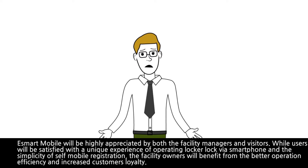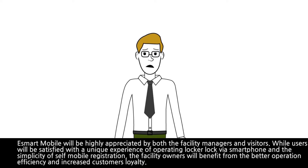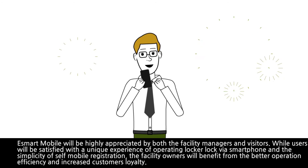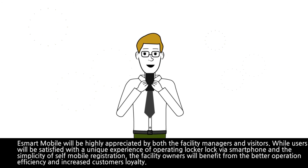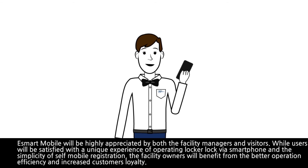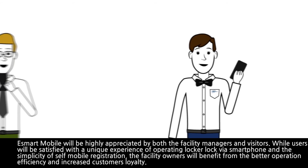eSmart Mobile will be highly appreciated by both facility managers and visitors. Users will be satisfied with the unique experience of operating their locker lock via smartphone and the simplicity of self-mobile registration, while facility owners will benefit from better operational efficiency and increased customer loyalty.